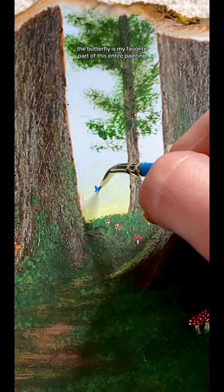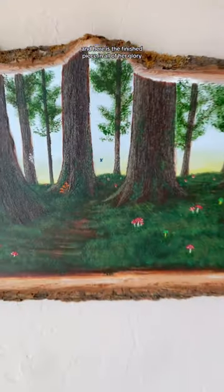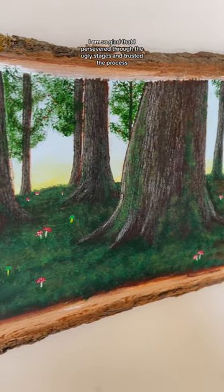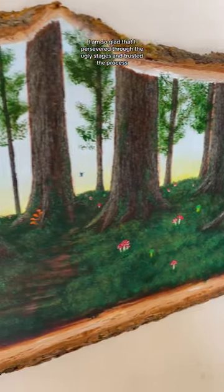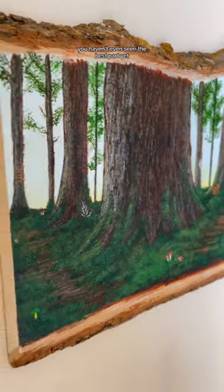Then I just went in with my detail brush and added all the final touches. The butterfly is my favorite part of this entire painting, and here is the finished piece in all of her glory. I am so glad that I persevered through the ugly stages and trusted the process, because I'm obsessed with this piece. And guys, you haven't even seen the best part yet.